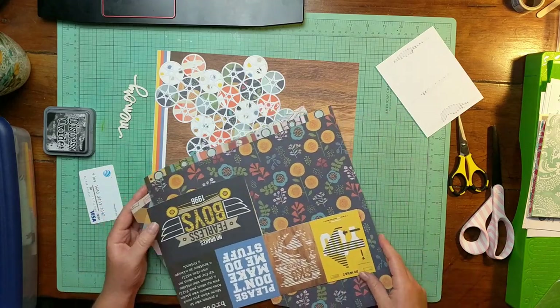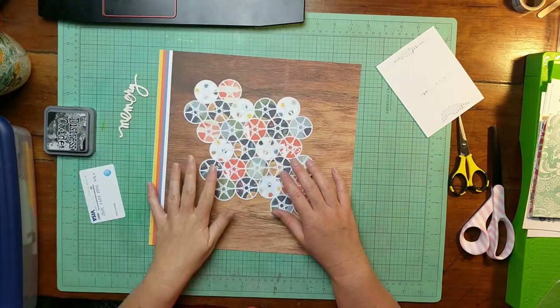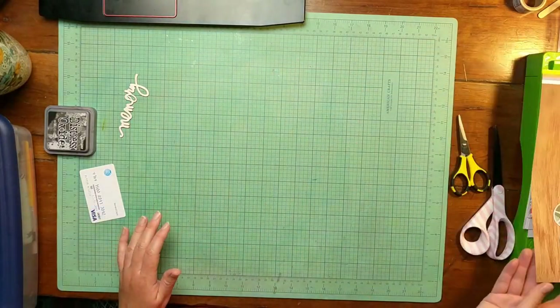The orange came from one of those 4x6 cards that had some orange in it. It was kind of the only orange in my kit, strangely enough, so I used it.